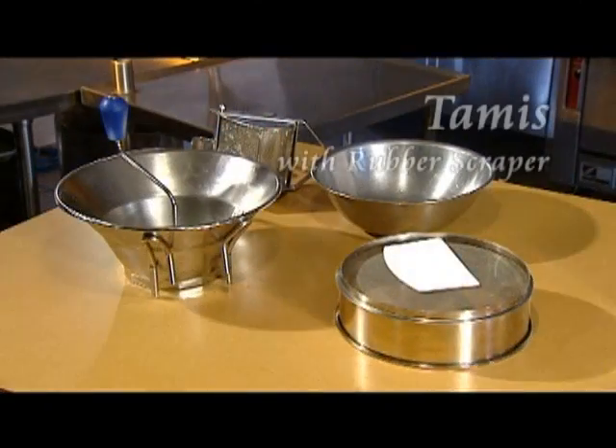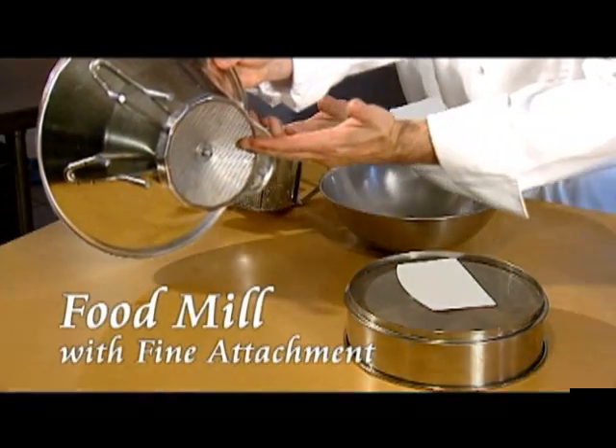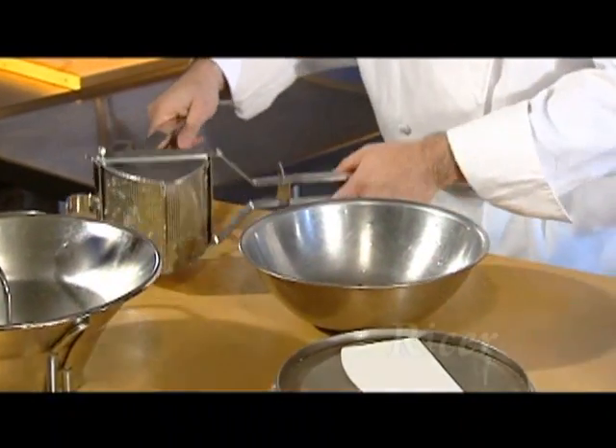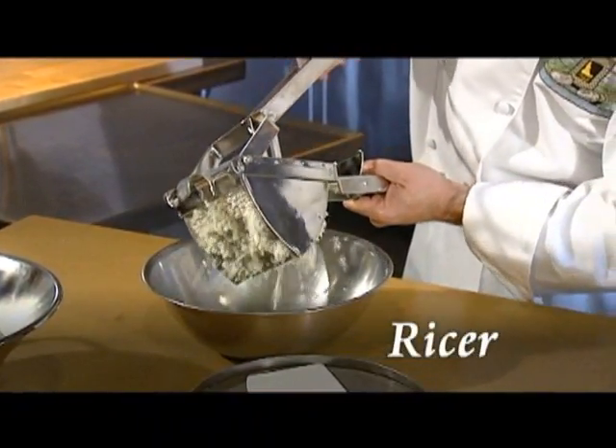Another great way to get silky smooth textured mashed potatoes is to use a tammy or a food mill fitted with a fine attachment like this. A ricer is another great tool for achieving a smoothly textured mashed potato.